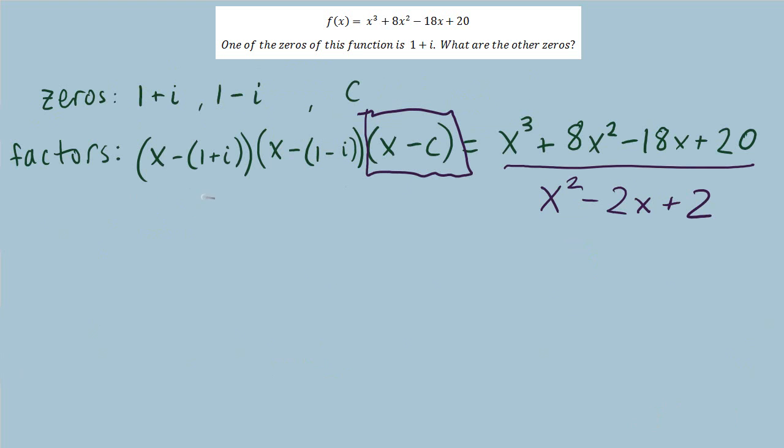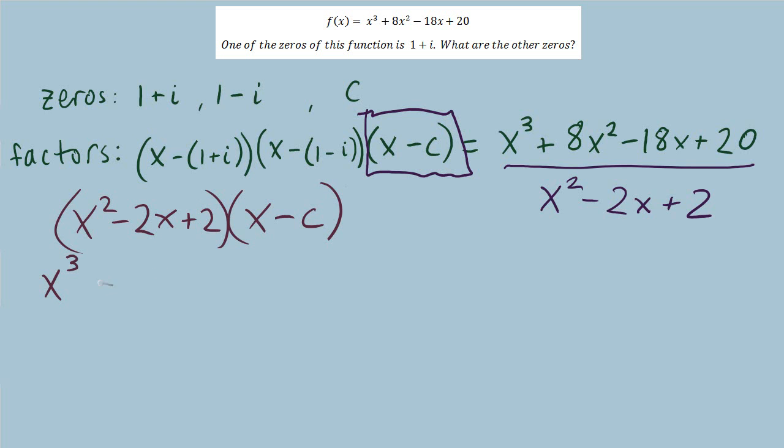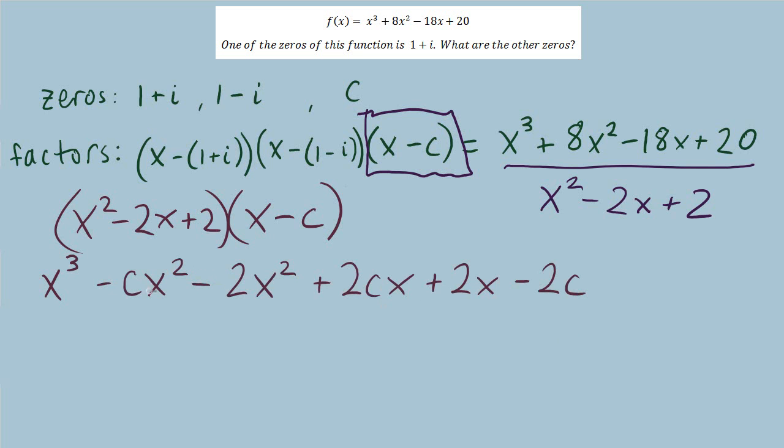Now going back to where we first decided to multiply the two known factors together. I'll do things a slightly different way as another option. We know the product of the two factors is x squared minus 2x plus 2. I'm going to multiply this by the third unknown factor, x minus c, and perform the multiplication, then group like terms. For the x squared terms, this is negative c plus 2 times x squared.